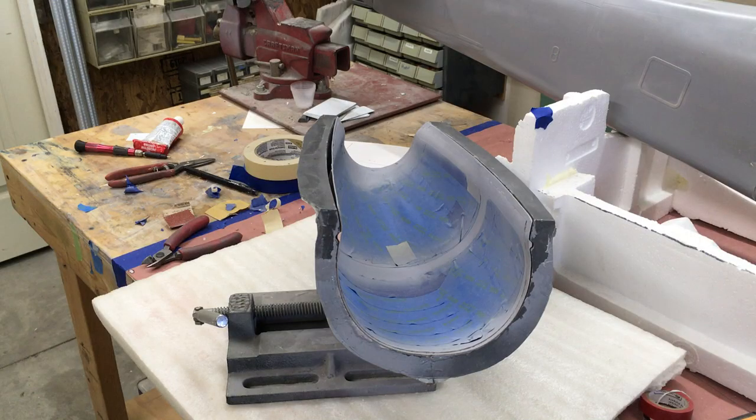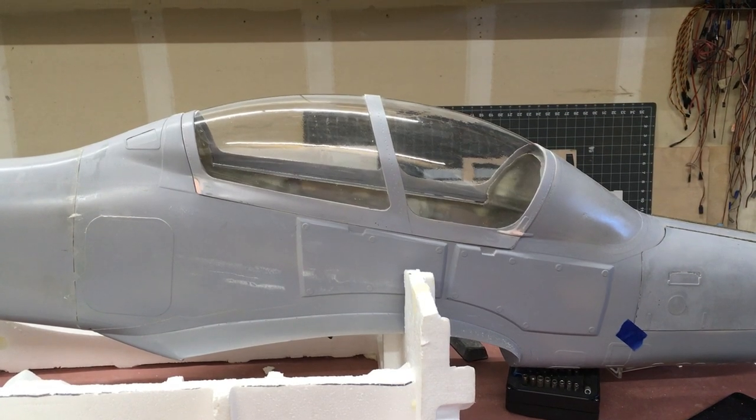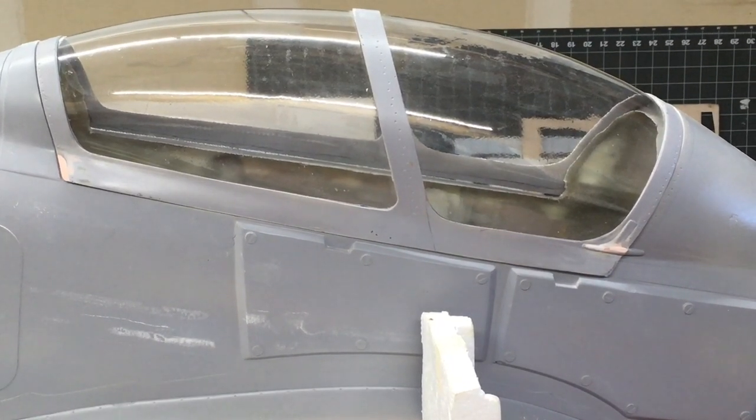I've finished the masking, sprayed the inner frame, it's all cured, and I'm taking the paper off and fitting it back on the fuselage to make sure everything looks good. I'm quite happy with the way the inner frames look — you can't see any of the glue, it looks reasonably clean. This is just a prototype canopy so I'm not too concerned about it; we will be doing a new one.